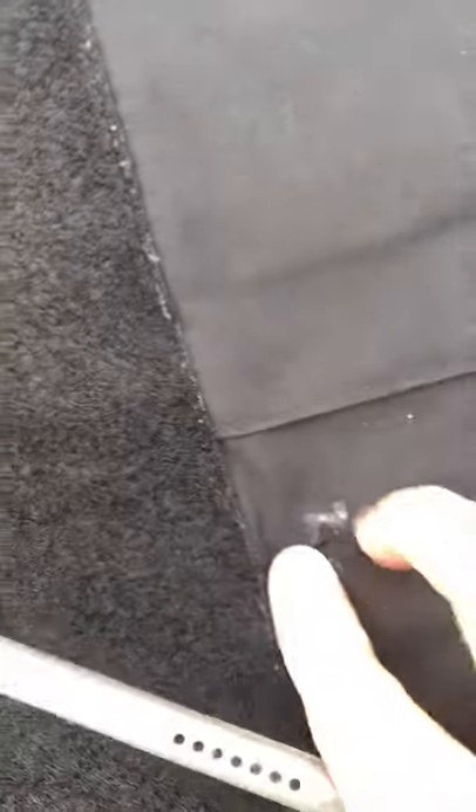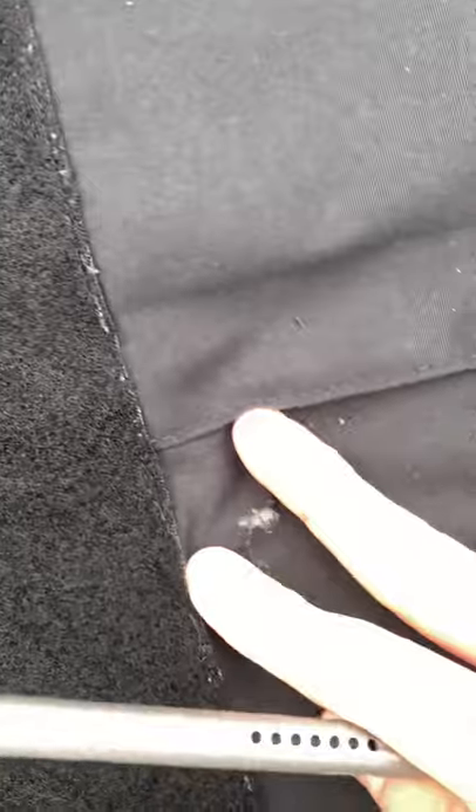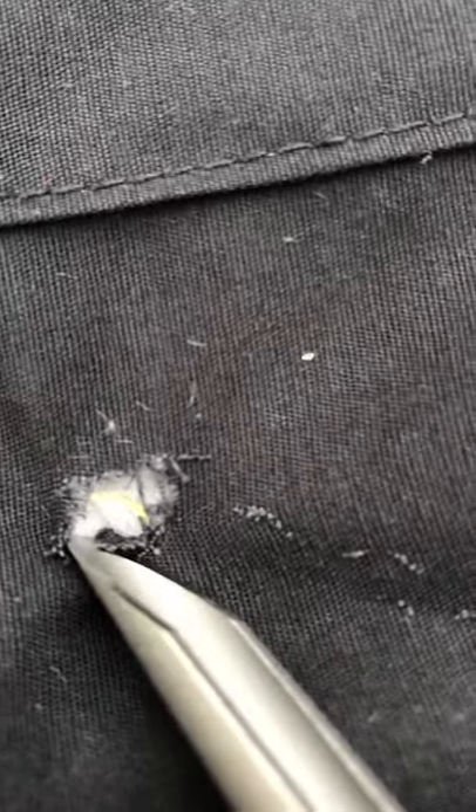Let's see if we can get that open up. And if you look, you see a little bit of yellow right there. I don't know if you guys can see that through the camera. Right there — you guys see that? The little yellow part of the vest.